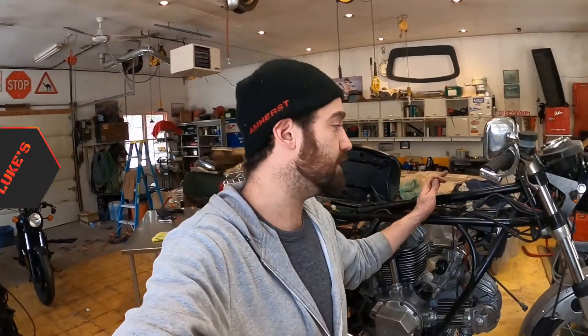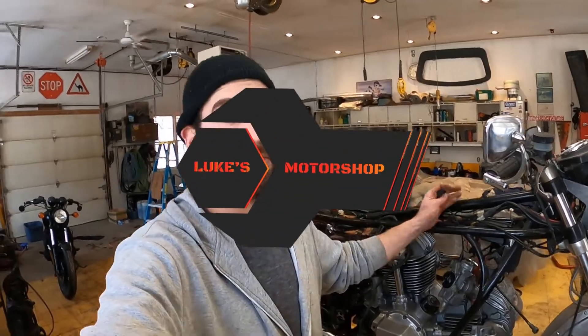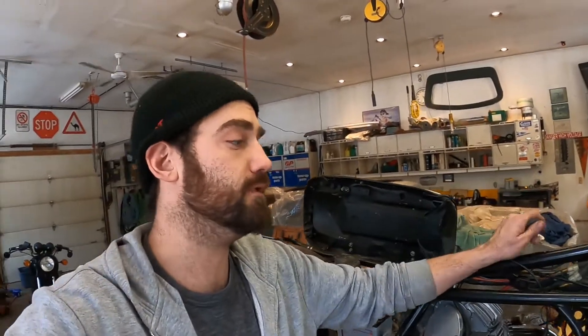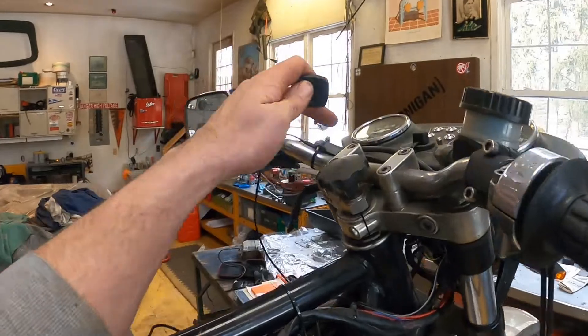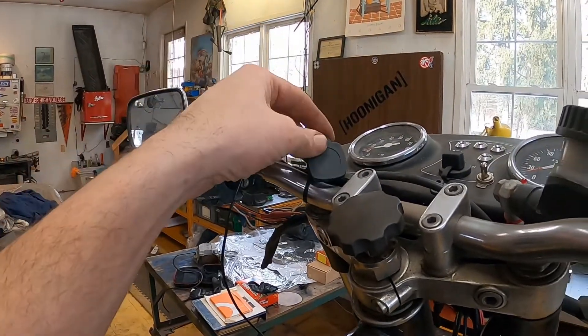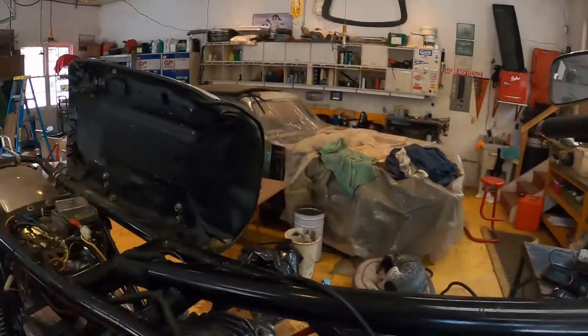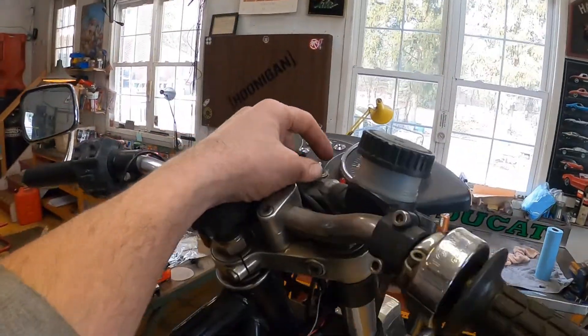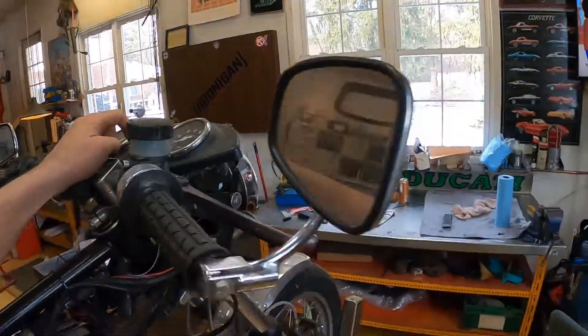Welcome back to Luke's Motor Shop. Today I'm working on this 1974 Ducati again, mainly focusing on the electrical side of things. A long time ago the ignition burnt out on this bike, so I decided to change it over to an RFID ignition. This is the antenna for it — you tap that, it connects to a latching relay, and the latching relay keeps the power on until it's disconnected, which is what the kill switch is for.